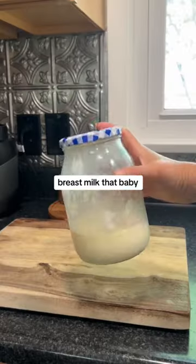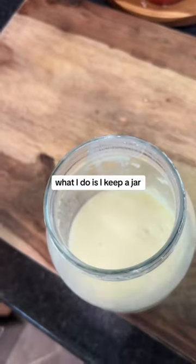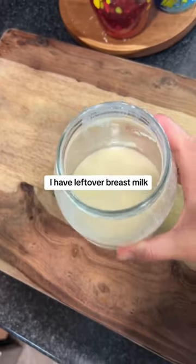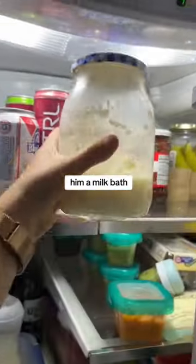If you ever have leftover breast milk that baby doesn't drink — hello, milk bath. What I do is I keep a jar in the fridge and anytime I have leftover breast milk, I just add it to the jar. Today my baby has a bit of a diaper rash, so I'm going to be running him a milk bath.